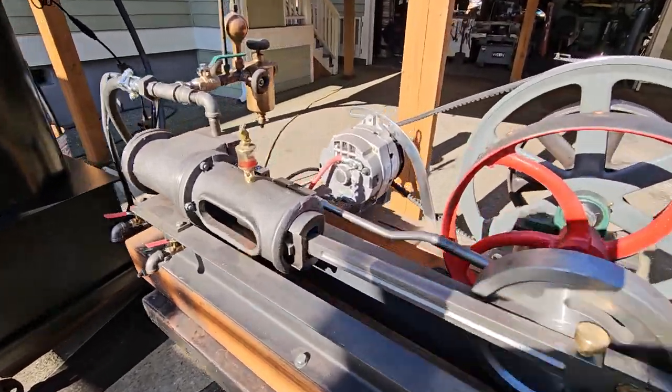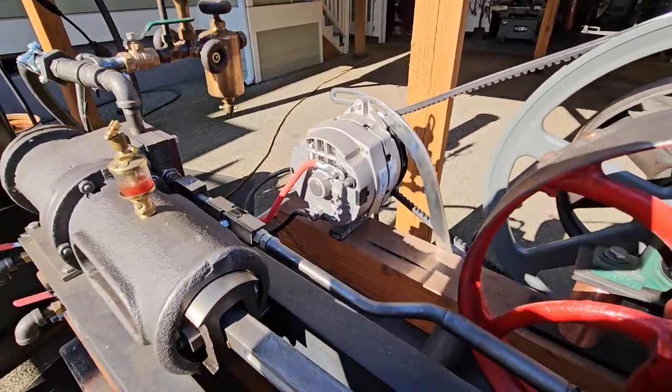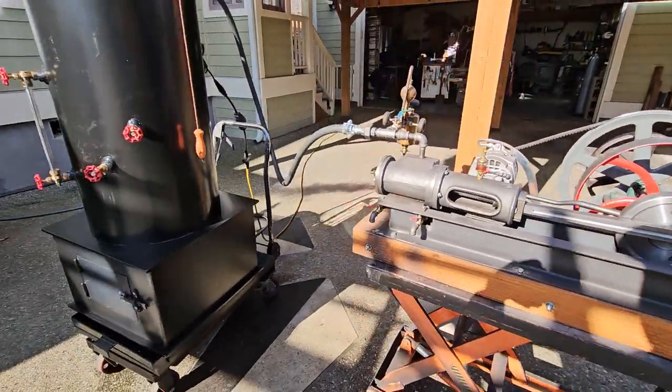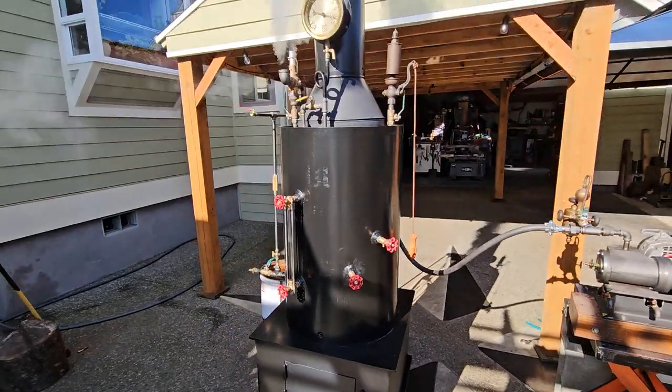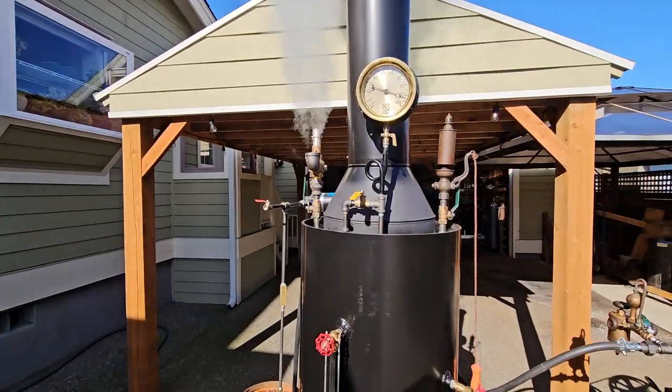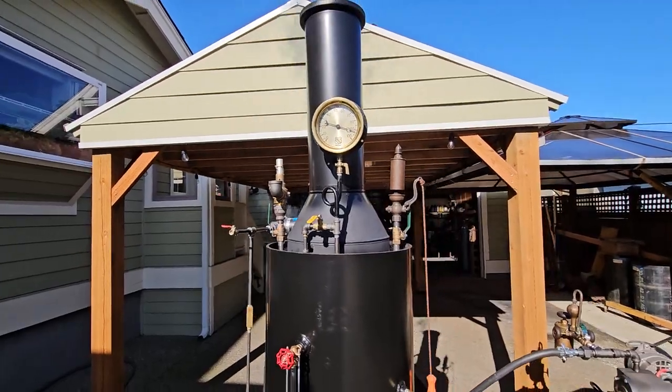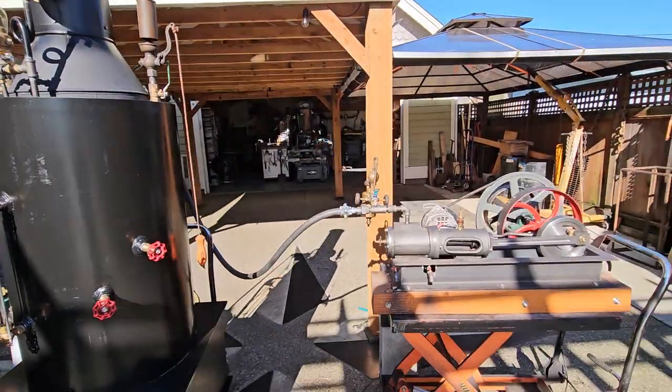It has an alternator on it — a 90-amp alternator, single pole. This top-off valve is going up about 92 pounds. Perfect.